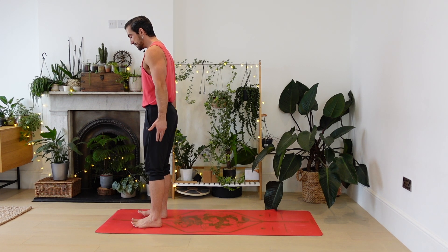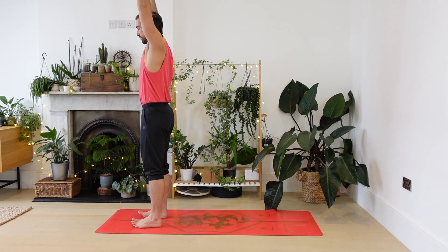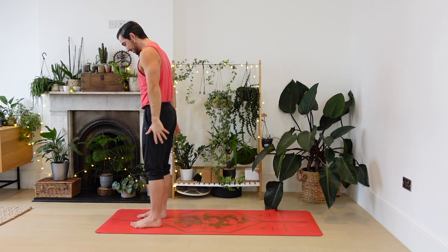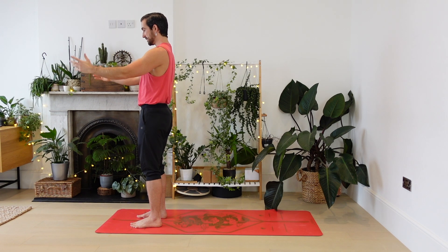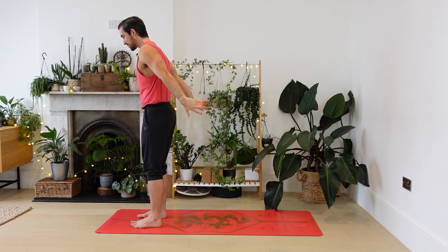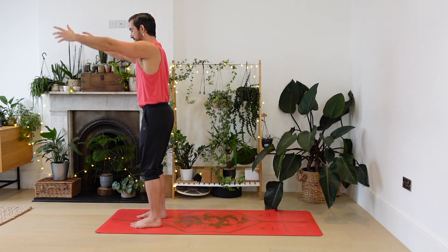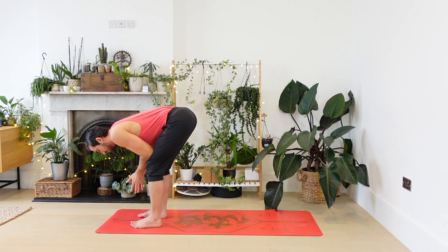One more. Let's start to move slowly. As you breathe in, just reach the arms up overhead and then float them back down either side of your body. Breathe in, arms lift and float the hands down. And just one more — this time as the hands come down, bend the knees a little bit, rest your elbows onto your knees, your hands are free.